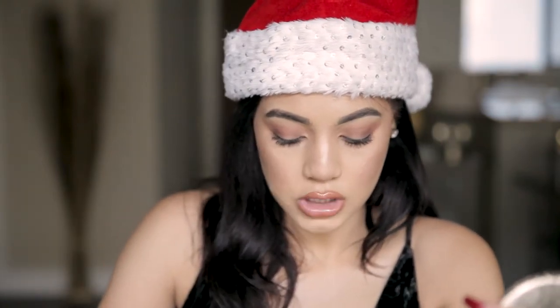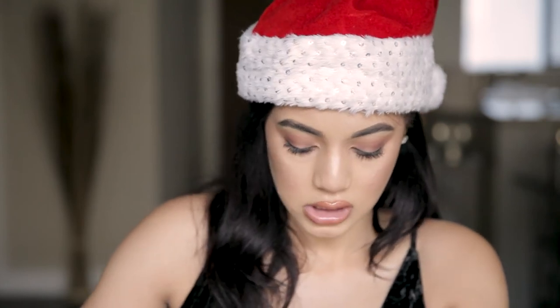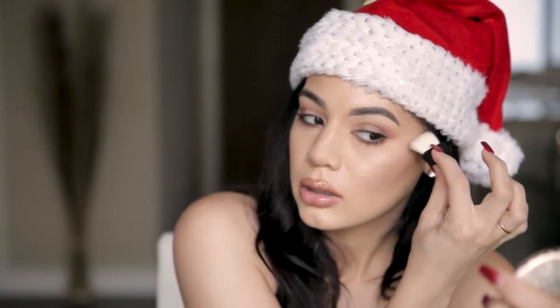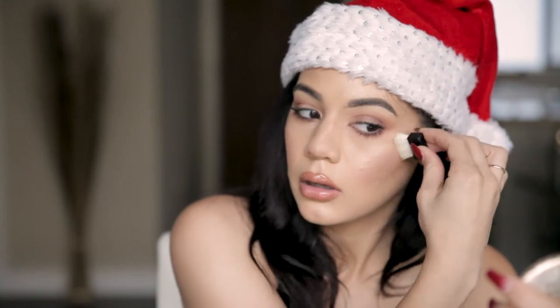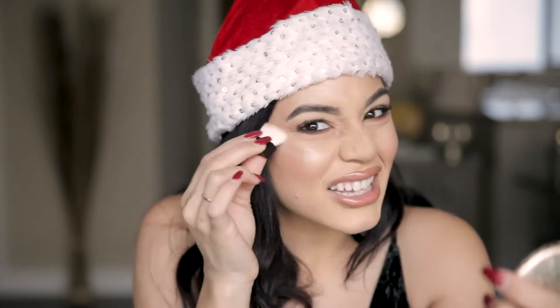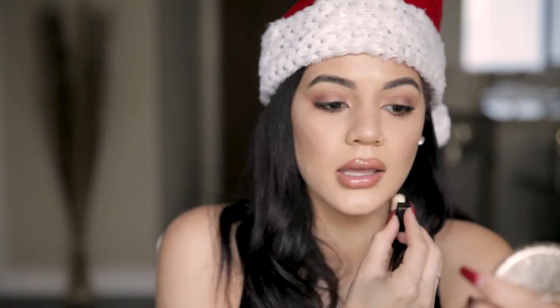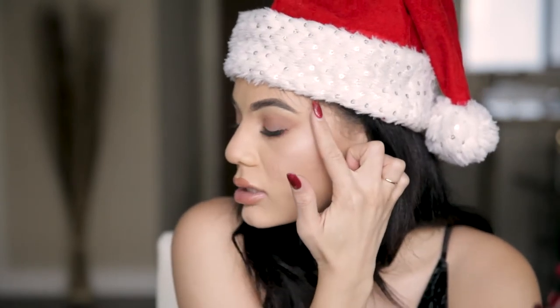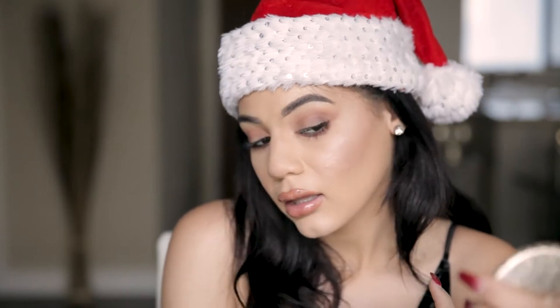It also comes with this little brush — so cute! I'm going to dip into the powder highlighter and pat it over where I put the cream. This one is called 'Dandelion Twinkle' — isn't that a cute name? It's not too much, just a very light natural highlight. I put the cream first and then the powder highlight on top and it looks really pretty.